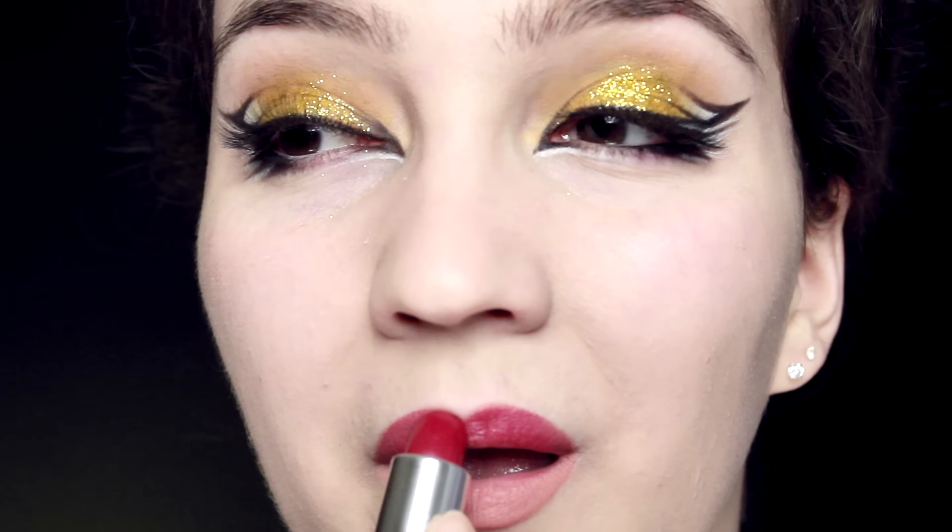For the lips we're going to keep it simple — we don't want it to compete with the eye makeup. Start off with a nude lip liner, outline everything, and fill in your lips. Over that, use a slightly bright color considering the eyes are bright yellow, but apply the lipstick and then press it into a tissue to lift up any excess, and you should get a really nice, slightly more subtle look. Apply some false lashes and that's it — you're done.